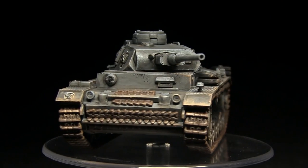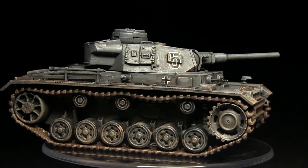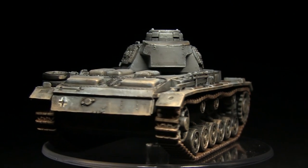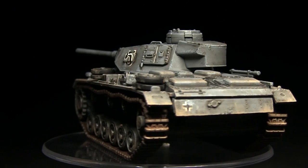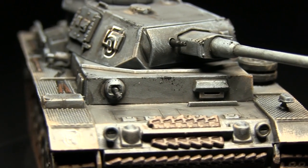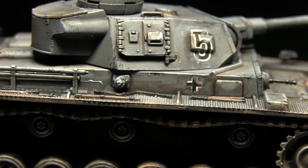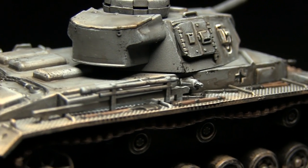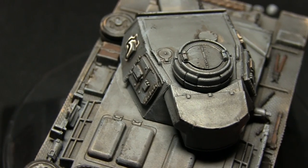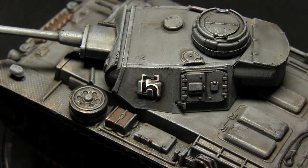So here we have the completed tank. Whilst I've used a Panzer III for the subject of this tutorial you could apply the exact same techniques to pretty much any of the German vehicles from the 1939 to 1941 period. If you're enjoying my straightforward tanks painting tutorials do let me know in the comments below and I will make more in the future. Additionally subscribe to be kept up to date with all of my latest videos, and if you want to support me in making more tutorials you can do so by heading over to my Patreon page, which you can find a link for in the description below. Until next time, thanks for watching and goodbye.